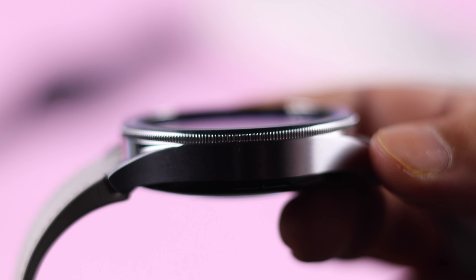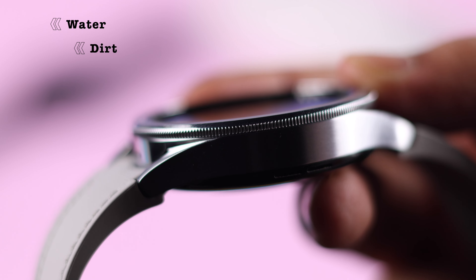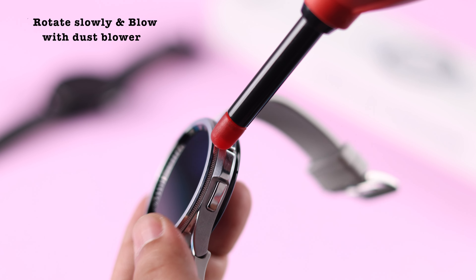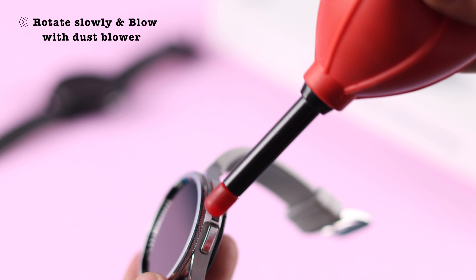Next, make sure the bezel area is clean. If you use it underwater, there might be water or some dirt stuck inside. It's really difficult to clean your bezel without removing it, so for now what you can do is rotate your bezel slowly, blow it, or if you have a touch blower you can go ahead and use it as well.